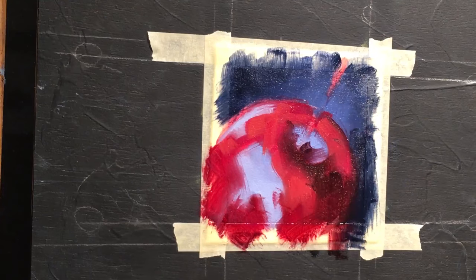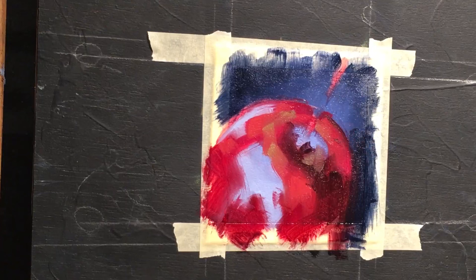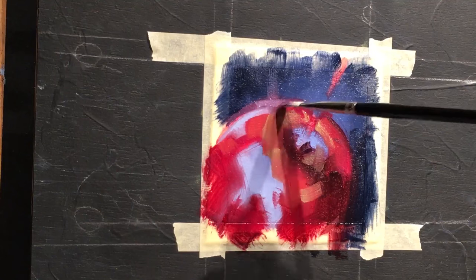I'll adjust again to get that edge and create a soft edge there so it doesn't stand out. Then bringing in some really warm colors — like this pale yellow — which interestingly enough really creates a nice sense of warmth to the candy apple, but also gives it a sense of reflection as well. There are so many different levels within the reflection.